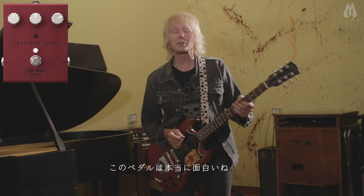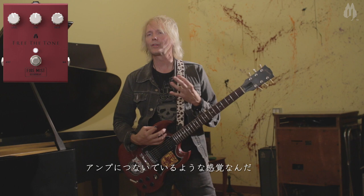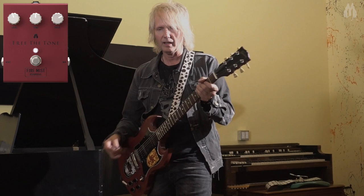It's interesting what a pedal will bring out in you. This, it's amazing. The Free the Tone pedals feel like amplifiers. It feels like I'm plugging into this beast of an amplifier. It doesn't even feel like I'm using a pedal. It just has this sound of this wall of mass. And it's bringing out the evil in me.